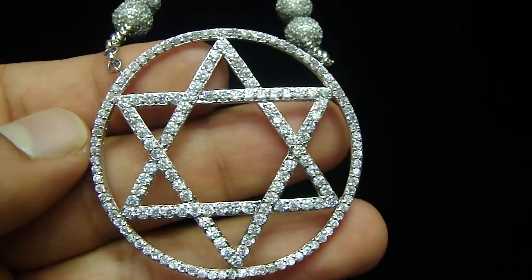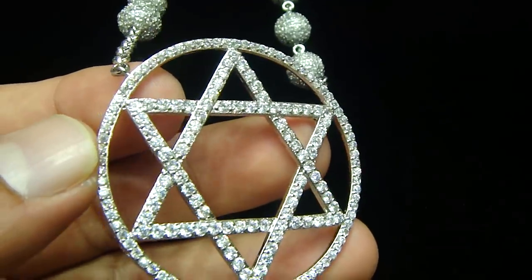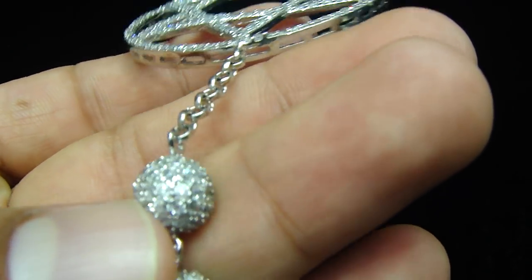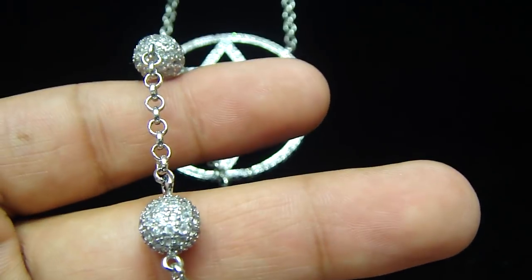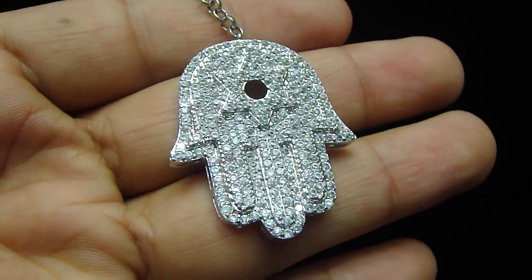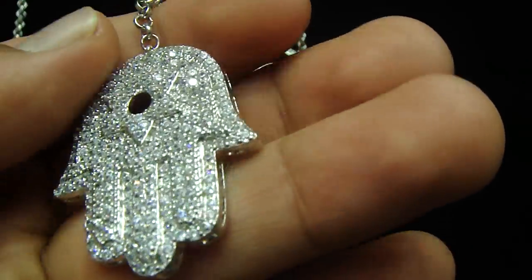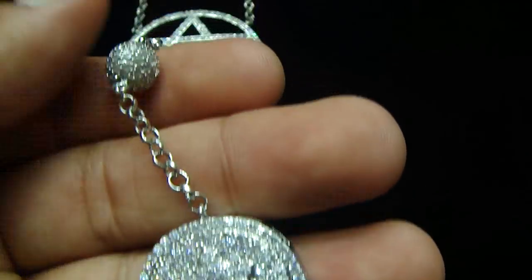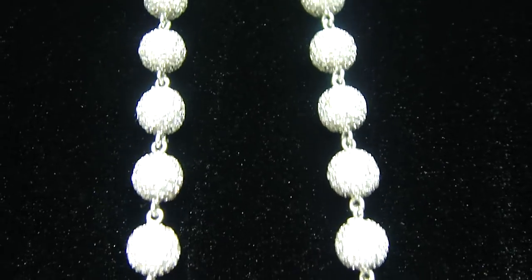This is another custom rosary, six point star, fully iced out medallion in the middle, with the small link going with a fully iced out bead ball. Let me show you the medallion on the bottom right here — very beautiful 3D six point star crafted, with the breathing holes on the back, with fully iced out bead ball. Pretty long necklace right here.